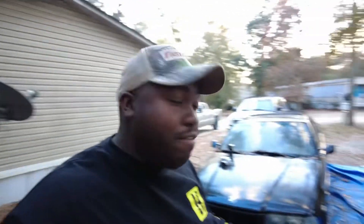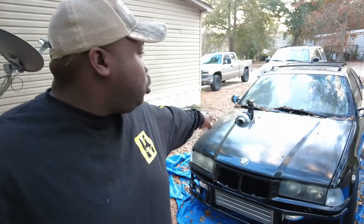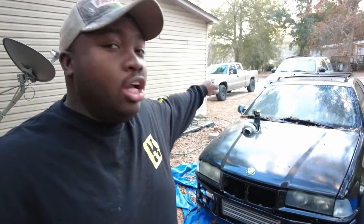It just looks menacing - it looks like it will eat your children for breakfast. And honestly guys, it's only a four cylinder, but you've got this massive turbo on the front. It looks absolutely amazing. And yes, this car needs a complete detail once again, but we'll do that once we get it tuned.